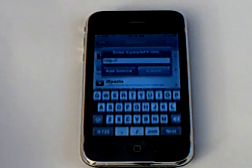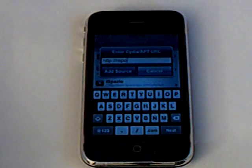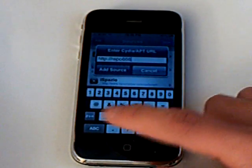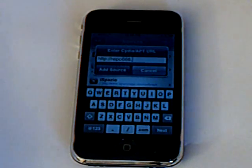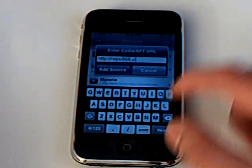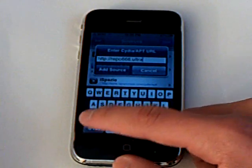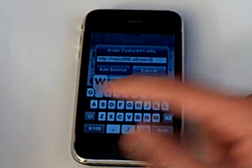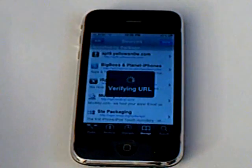Tap Edit, then Add, and you're going to add the source that will be in the video description: repo666.ultrasnow.com.